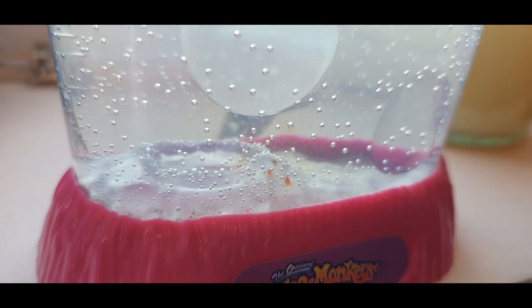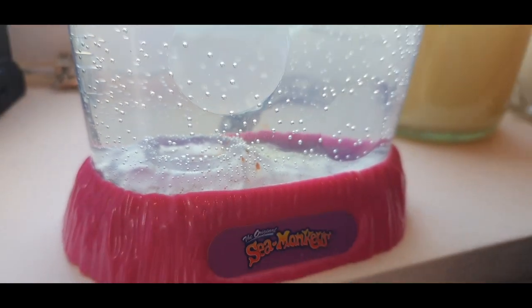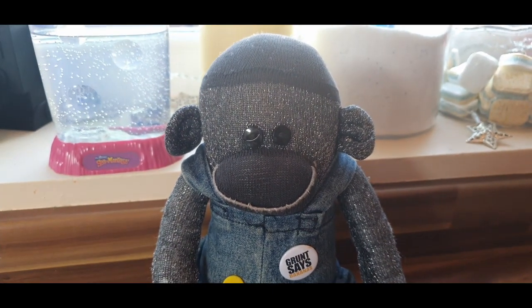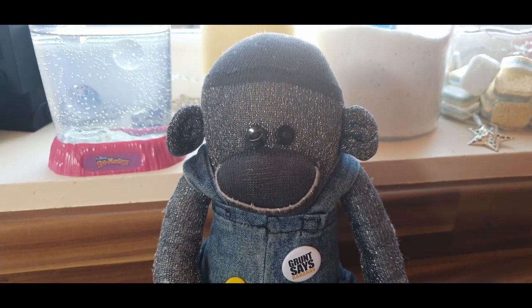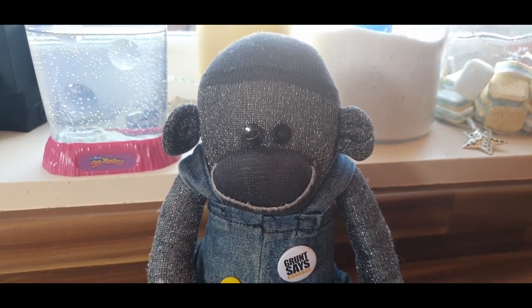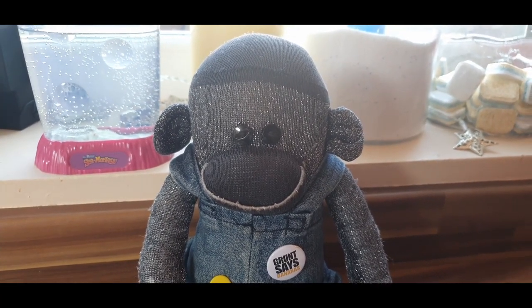Somebody asked me what Sea Monkeys actually were, so I shall tell you. Sea Monkeys are tiny brine shrimp. They are a type of shrimp, not actually a type of monkey, but they are called Sea Monkeys. I don't know why, but they are.